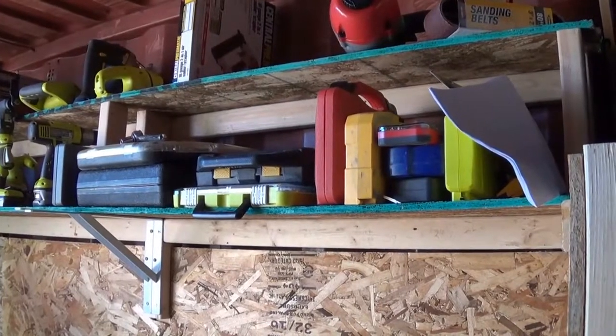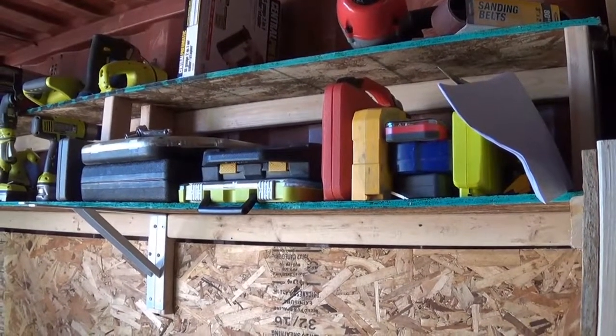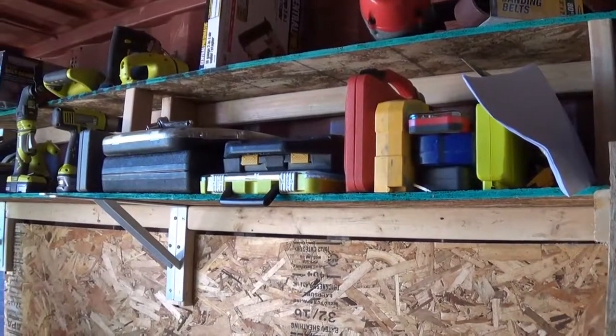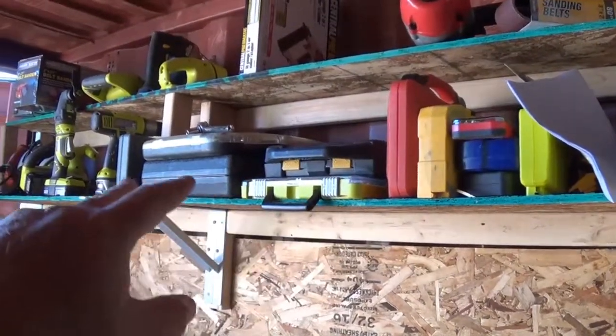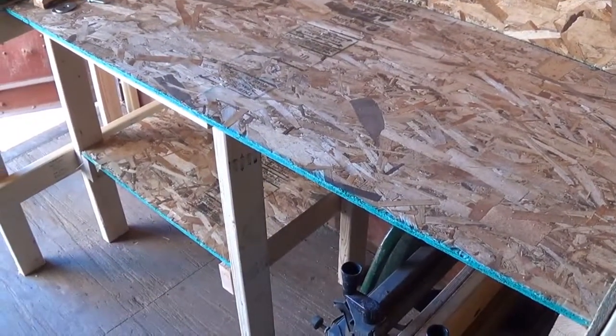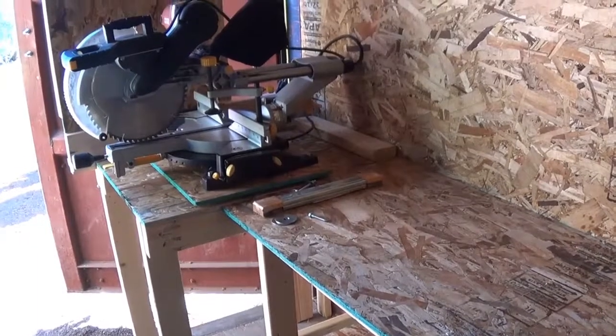What I didn't do was my work bay area — my workbench. So this is my workbench, and these are the shelves above the bench. I've already started putting some stuff on here. Here's my bench — I put a saw there.